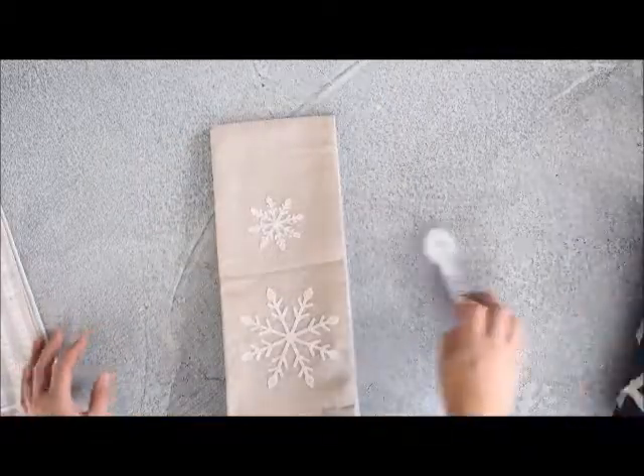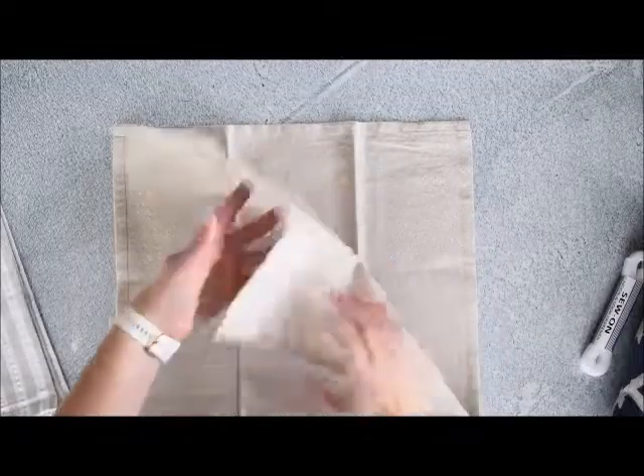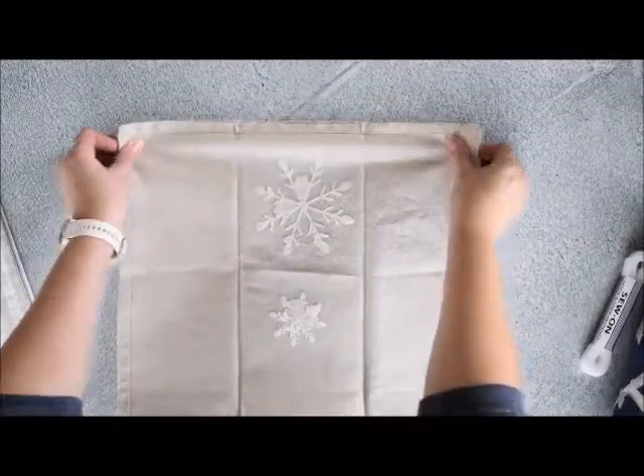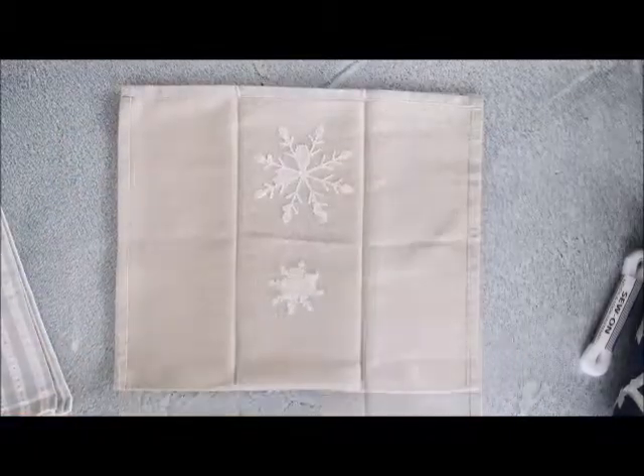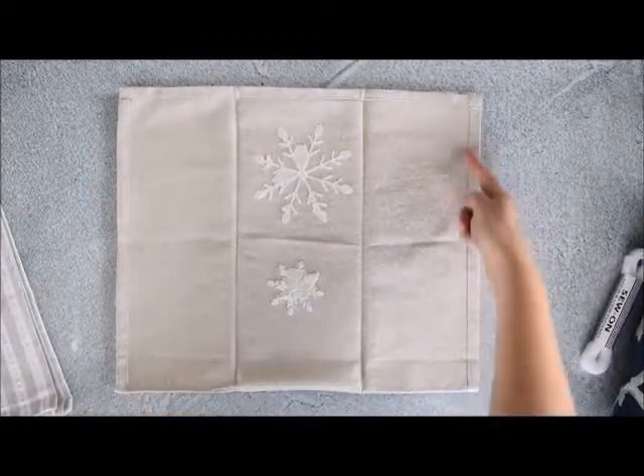So to start, open up your dish towel and then we're going to fold it in half with the pattern on the inside. We're going to sew along this side and along this side.